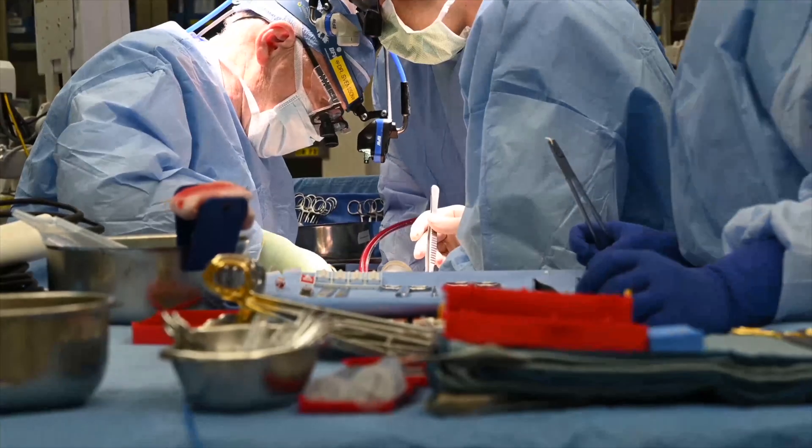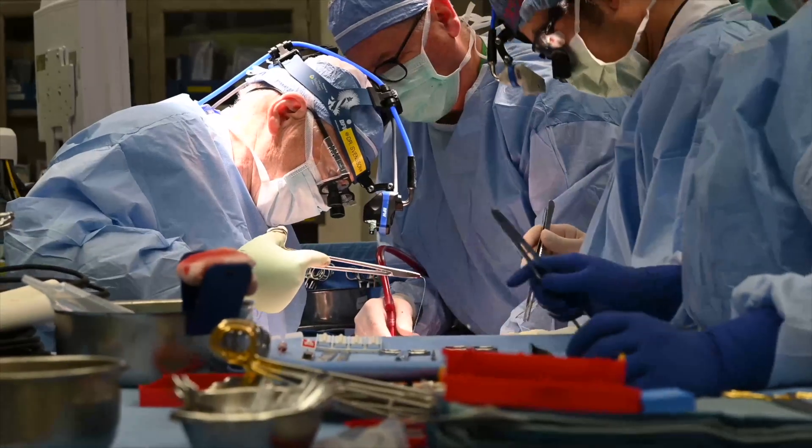There is a group of patients we've been looking at who have severe aortic valve regurgitation and a not particularly enlarged aortic root. In those patients we found we can successfully repair the aortic valve in many of them and do a re-implantation operation even though the root is not very big, and the results look pretty good long term.